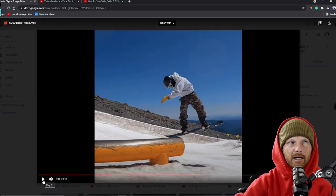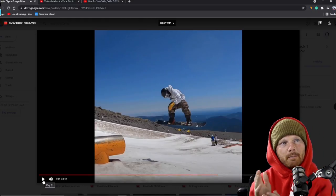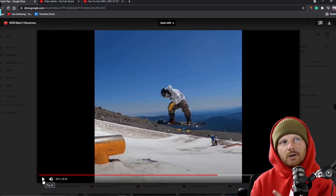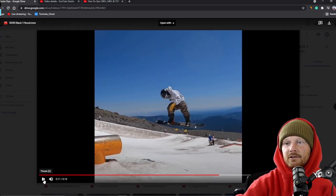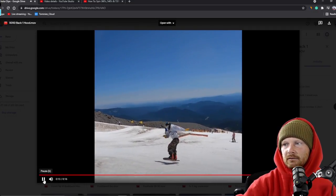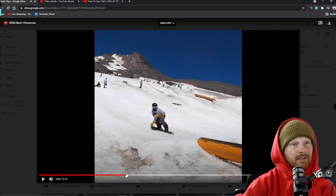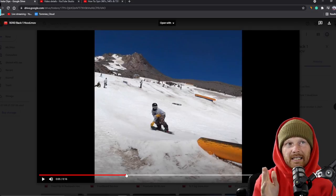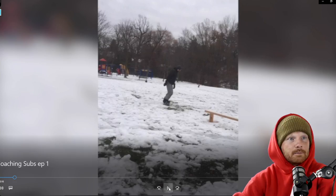Notice that half my body is already past 90 degrees before I even pop off. Yes, I'm going bigger — it's a different scale — but you can still do the same thing at any level. Anticipating the backside 180 while on the rail makes getting the 180 out so much easier. Get locked in and anticipate your backside 180.